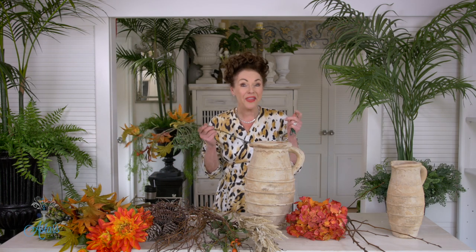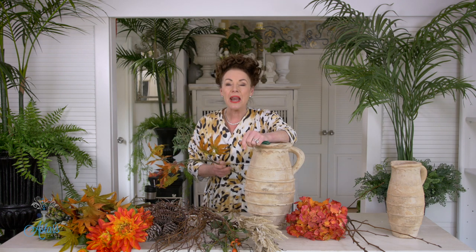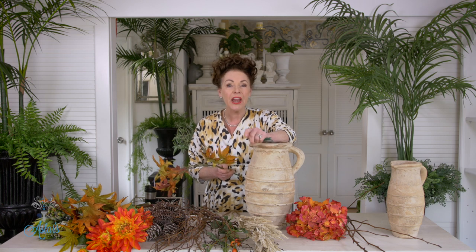Hi everyone and welcome to my place. It's the fall, it's nearly Thanksgiving, it's Halloween. The nature is changing all the colors to these beautiful golden umber-y browns and golds, and I just thought let me show you a design that you can do now that will take you almost all the way through to celebrating Christmas.